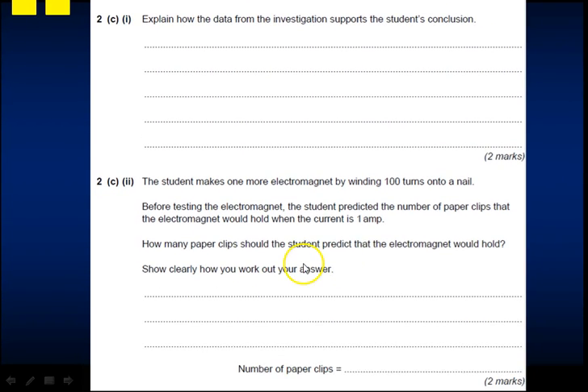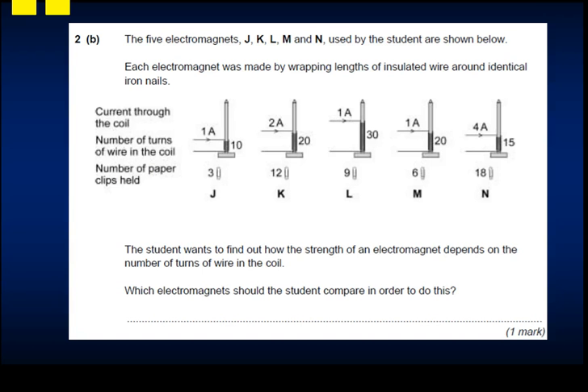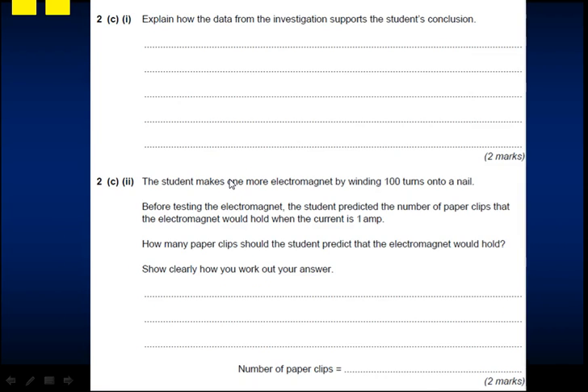The student makes one more electromagnet with 100 turns at 1 amp. Since the relationship is directly proportional, 100 turns is 10 times more than 10 turns, and 10 times 3 paperclips gives 30. So the student should predict 30 paperclips.